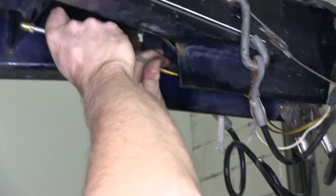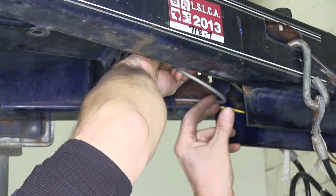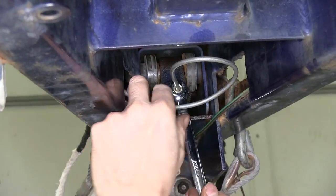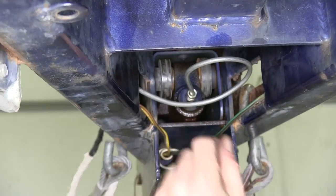Once our connections are done underneath the axle, we'll go back up to the master cylinder and make our final connection. We'll take up the excess line, coil it underneath the coupler, and thread it into the master cylinder, then tighten it down. At this point, we can go ahead and fill the master cylinder with fluid and bleed the brakes.